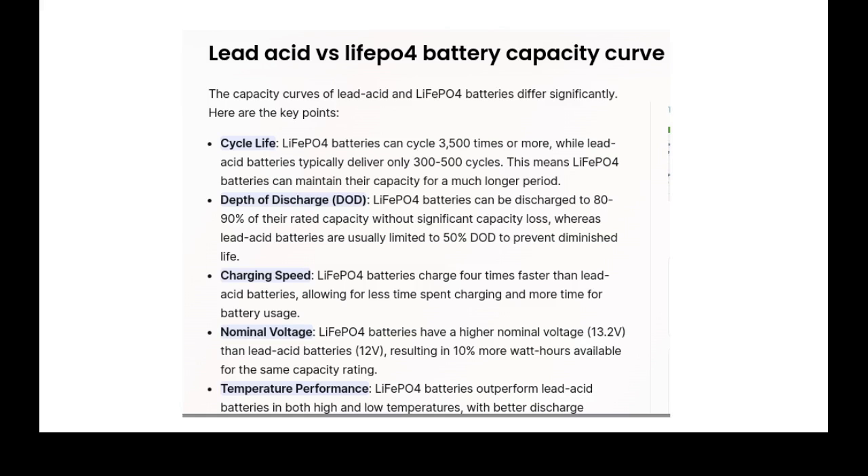Depth of discharge is a big factor. You can discharge lithium from 80 to 90% of the rated capacity. So if you have a 100 amp-hour battery, you can use 90% of the energy before it's diminished. Lead acid is only 50 to 65% — once it's discharged that far, it doesn't have the power. Even though you get a 100 amp-hour lead acid battery, you can only use 50 to 60 amps out of it before the voltage drops. So a 50 amp-hour lithium battery gives you just as much use as a 100 amp-hour lead acid battery.